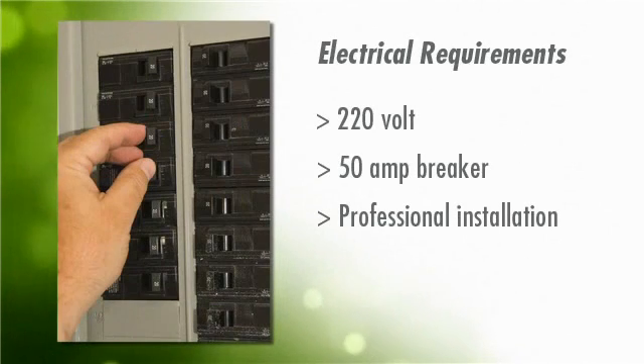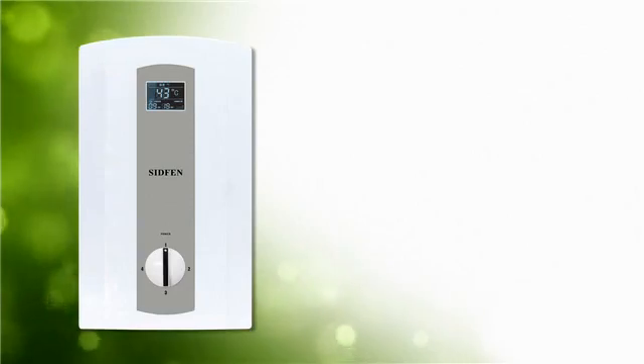You'll also need a 220-volt, 50-amp power source, installed by a certified electrician, if you do not already have one readily available. Now, let's take a look at the easy installation of a SIDFEN tankless water heater.